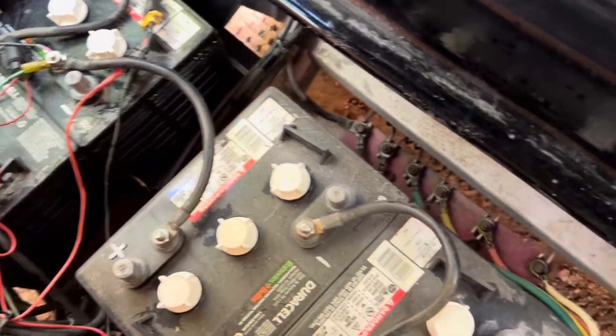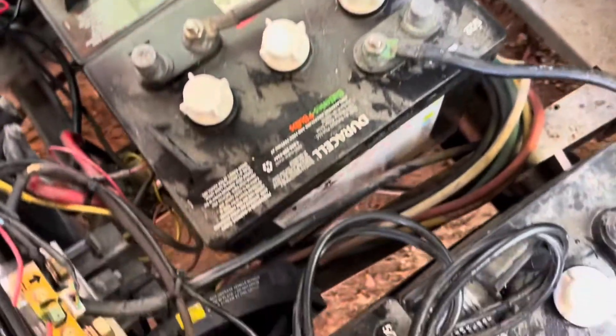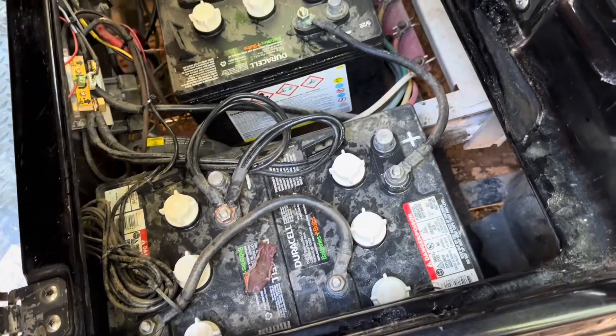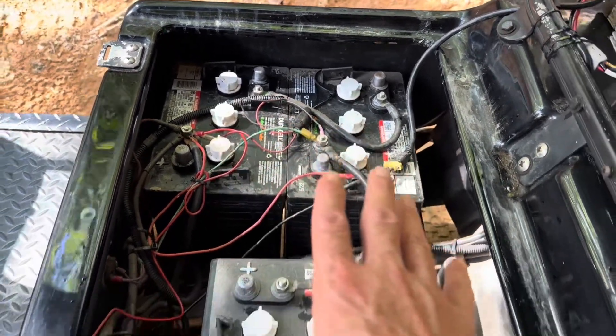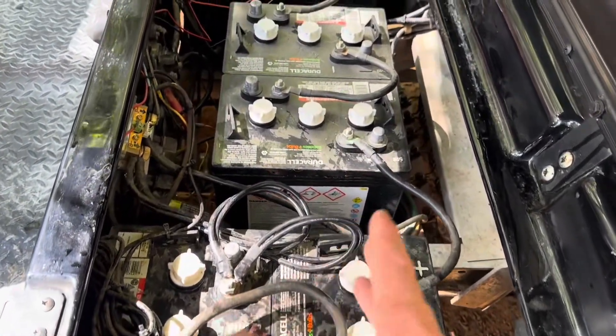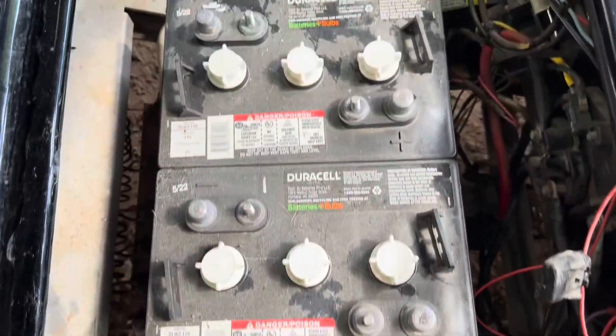Of course I'll lose some power through the resistors depending on my throttle application, but I'm going to disconnect these GC2s and swap it over. If you have a smartphone, video your battery setup — video how everything is connected so you have a reference point to work off of. Batteries are ready to come out now.